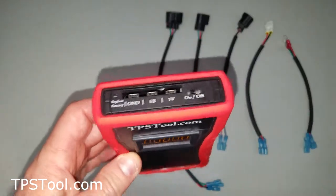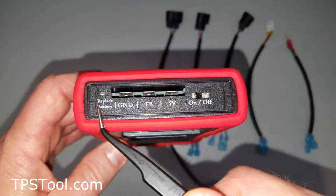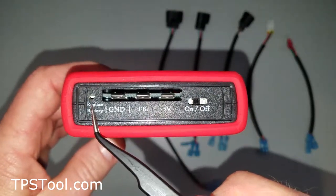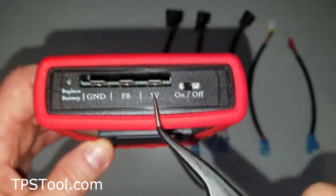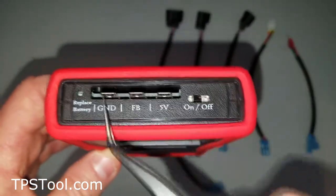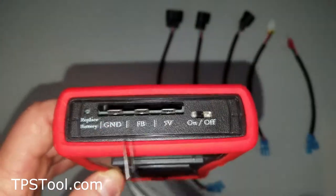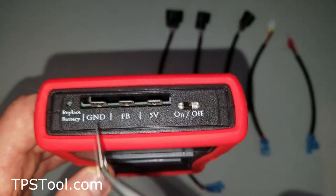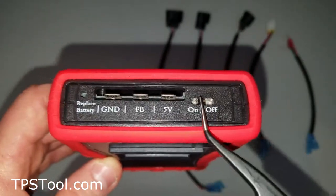On the meter, we'll look at the top. On the far left is the replace battery light — if that light comes on, it means your battery needs to be replaced to ensure you get good readings. We've got the ground, feedback, and 5-volt connectors. These are separate instead of in a single plug because that makes the meter a lot more flexible — you can rewire the connectors just by moving the wires around, and it makes the meter work for all kinds of different motors. And then, of course, the power switch.